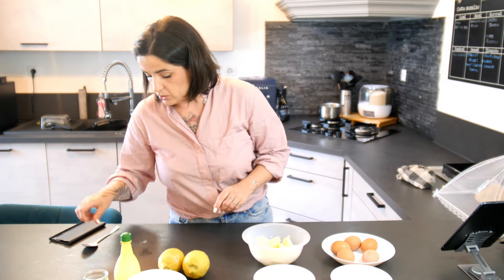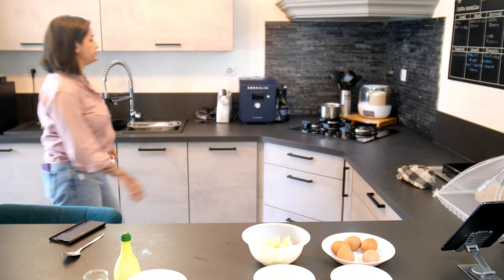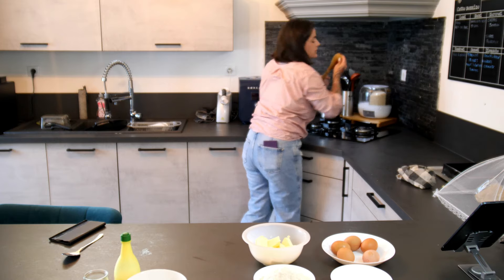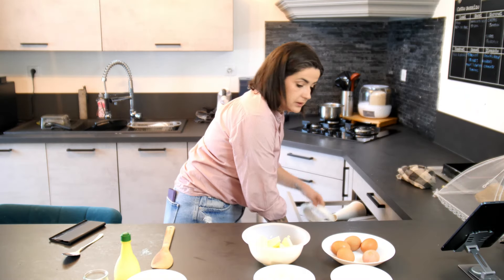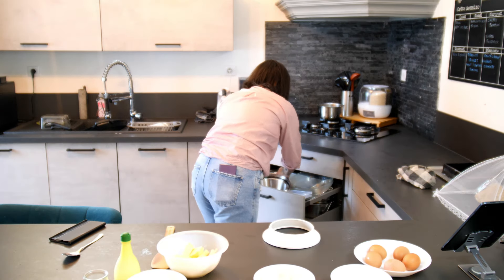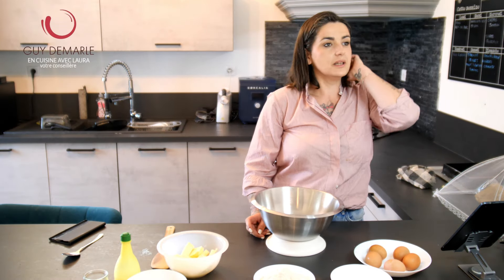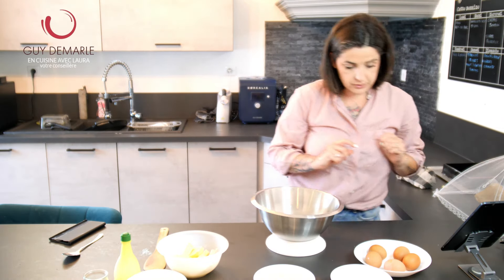Je vais le faire à la main. Normalement, j'aurais pu le faire au robot. Je vais juste faire préchauffer le four à 180 degrés.